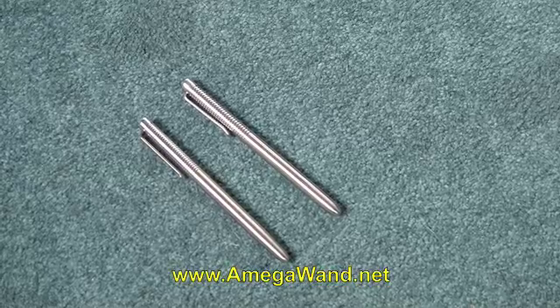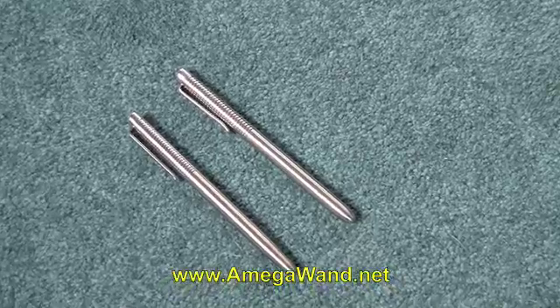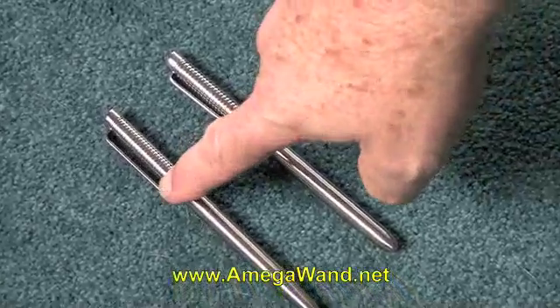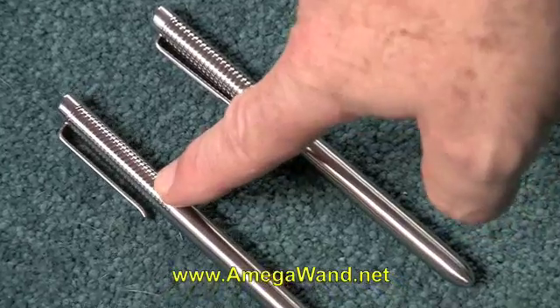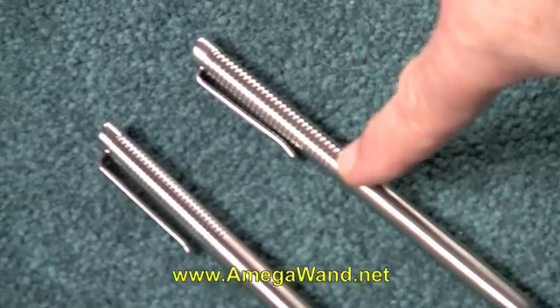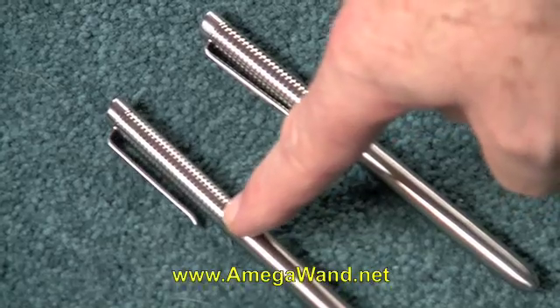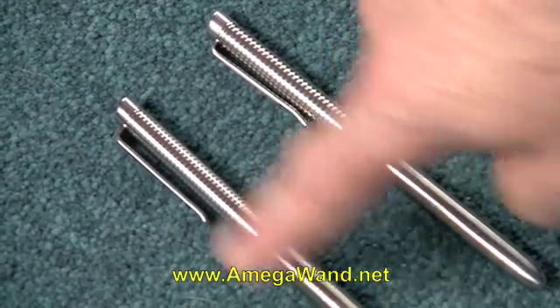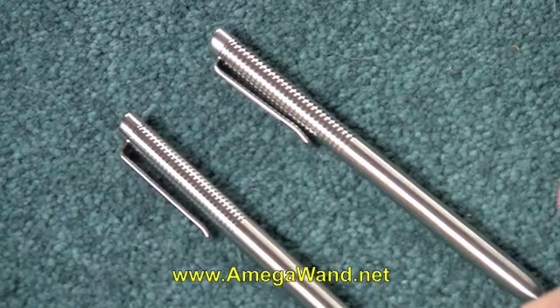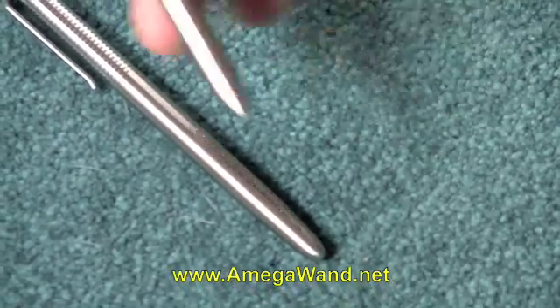The Omega wand is consistently heavier than the knockoff wand. The knockoff wands differ slightly in design — you'll notice the clip doesn't touch the body of the pen as it does on the original. The milling on the original Omega wand is different from the smaller milling on the knockoff. The knockoff is a little sharper toward the end, while the Omega wand is a little blunter and significantly heavier.